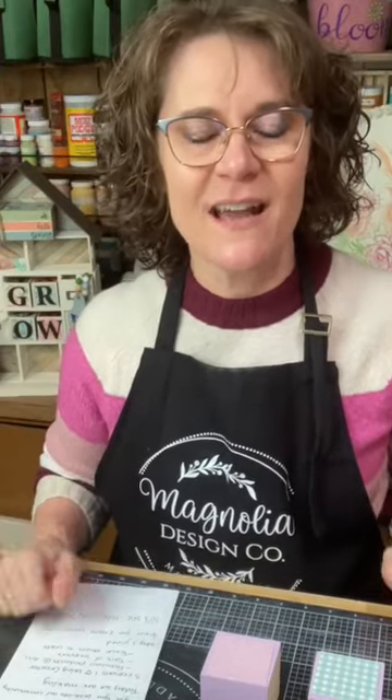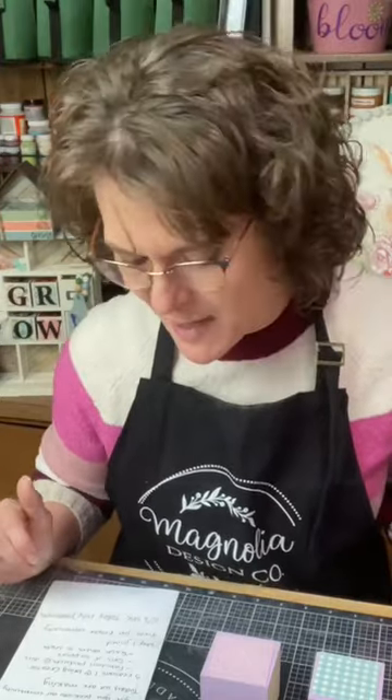Cindy Jarvis here with Monarch Mom DIY, and I am so excited to be here presenting on our Magnolia Design Co. Facebook page. Today is an awesome Connect and Craft event, so I'm so excited that you are here joining us on our page to celebrate National Craft Month.